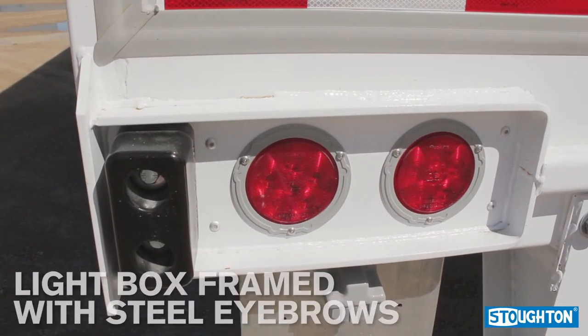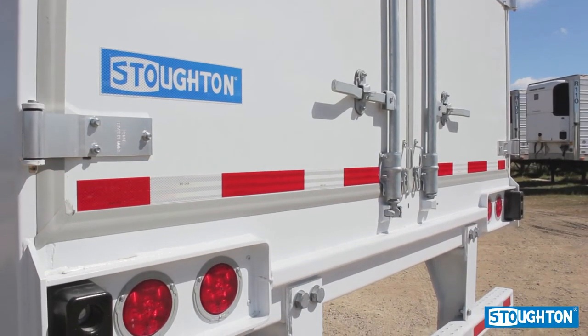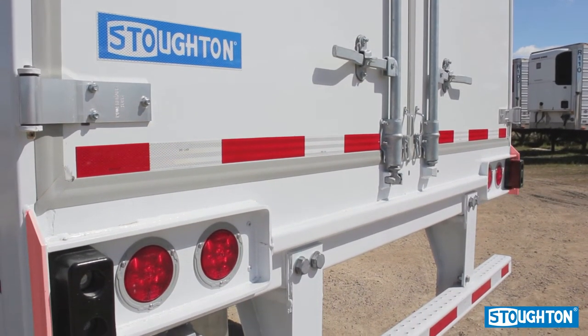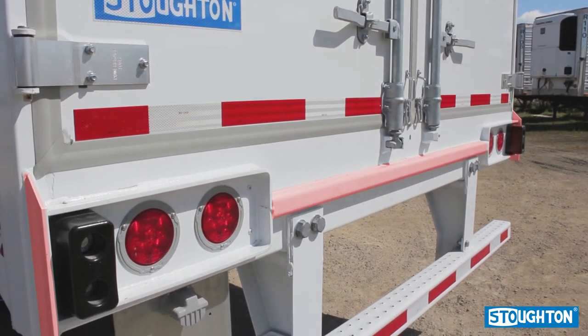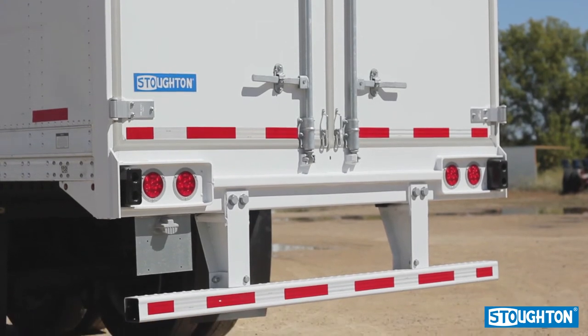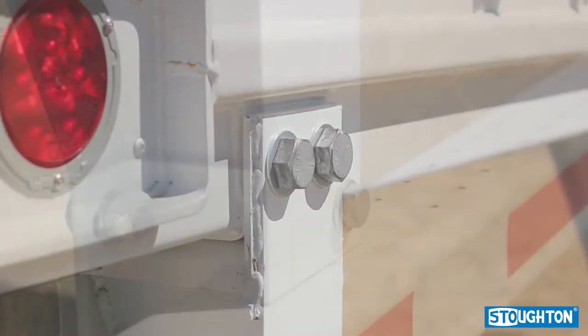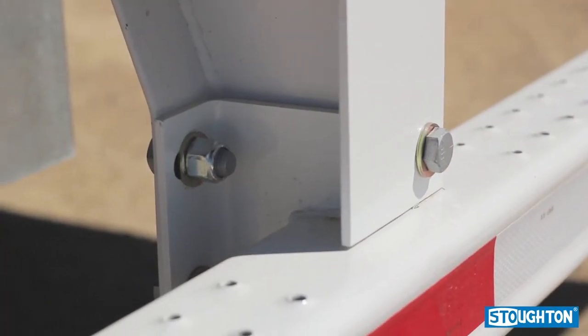The industrial rear comes with a massive light box structure frame with steel eyebrows. Additionally, in this assembly, the lower door hinge is guarded by a protection plate and a bumper bar in between light boxes. The final part of the Stoughton industrial rear is a three-piece underride guard — all three sections are bolted on to allow for easier replacement.